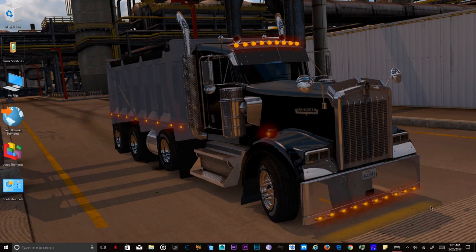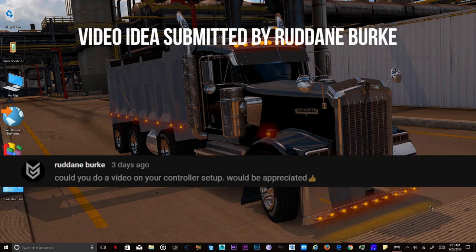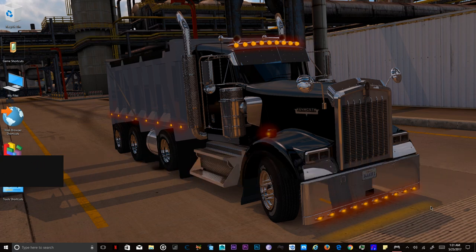DoorsMasher here with a brand new video. Today we're going to talk about my controller configuration or settings. As you all know from my last video, I talked about using a PlayStation 3 controller to work as an Xbox controller.